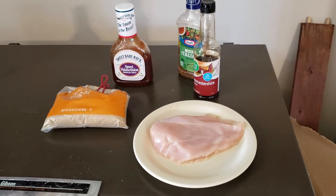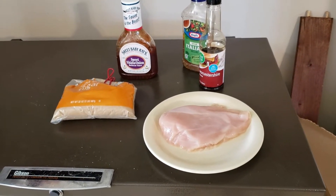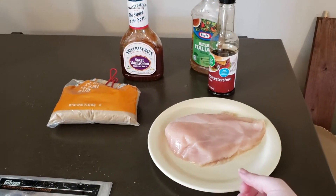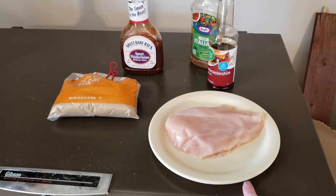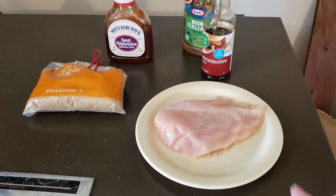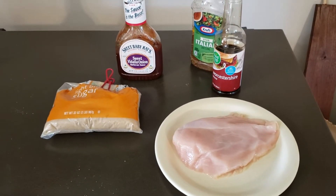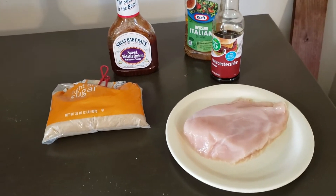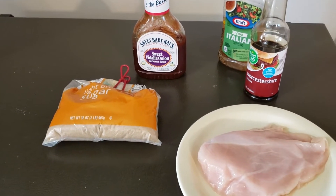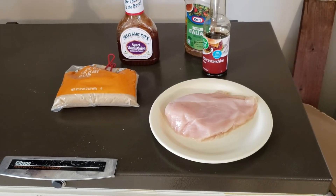I don't know if my kids are gonna like this recipe or even if I will, but I wanted to give it a try because it sounded really good and I have all the ingredients on hand. All you need is chicken breast — the recipe calls for three to four but I have one huge one. You also need Worcestershire sauce, Italian dressing — I have regular instead of creamy — barbecue sauce, and a little bit of light brown sugar.